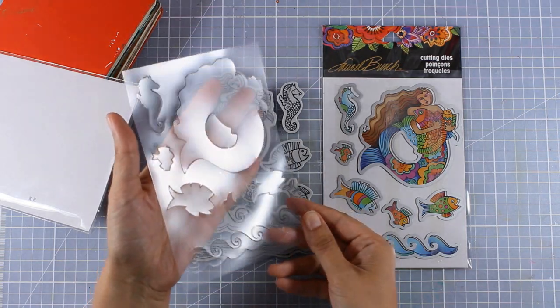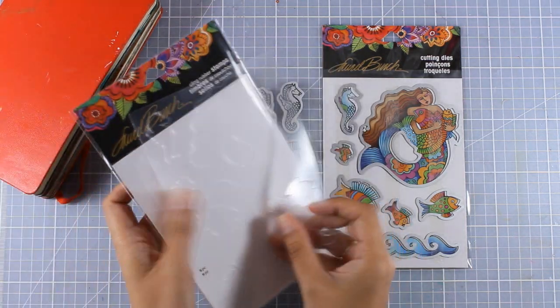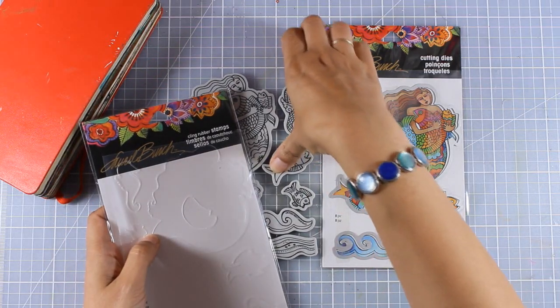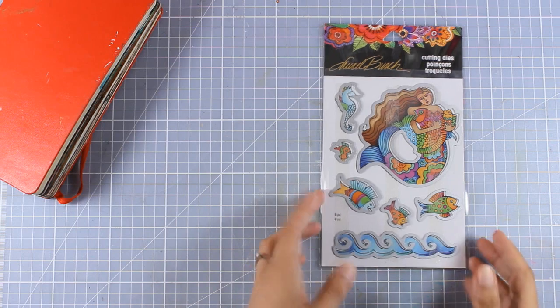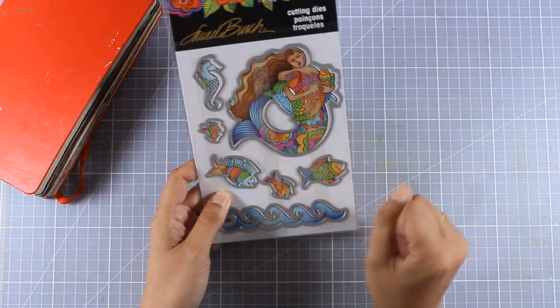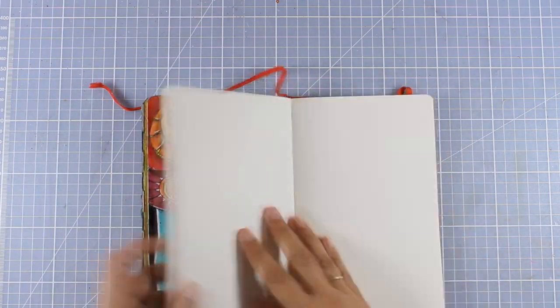What I love about these stamp sets is that they come with a stencil that you can use for the negative or the positive space. I'm going to put that aside and show you the matching dies. The best thing about the matching dies with Stampendus sets is that they cut out exactly where the black line is without leaving any border.